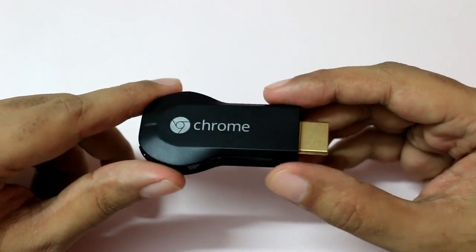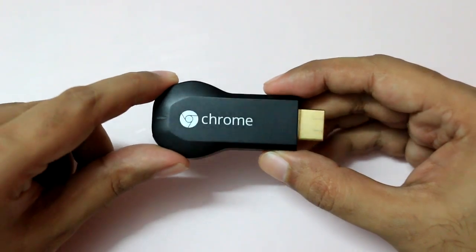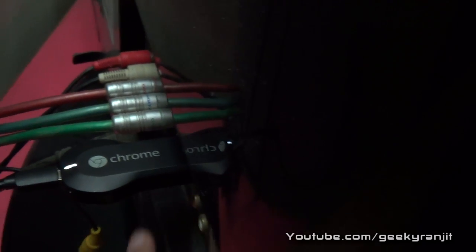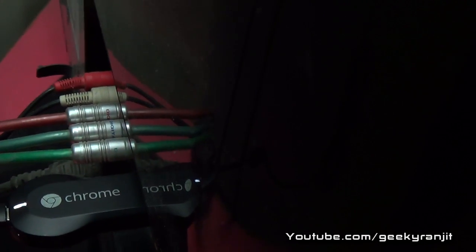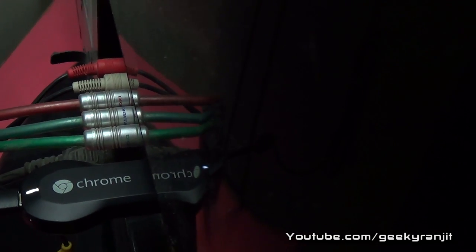Now let me show you the Chromecast working by switching over to my television, to show how it looks when installed. It's installed without the extender — directly connected — with the power source attached. As you can see, the LED light is glowing white, which means everything is okay. If it's not connected or has an error it will glow red.